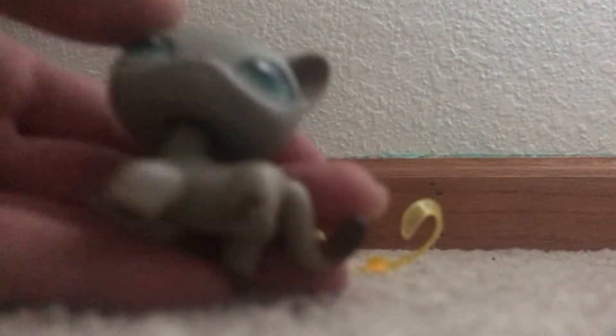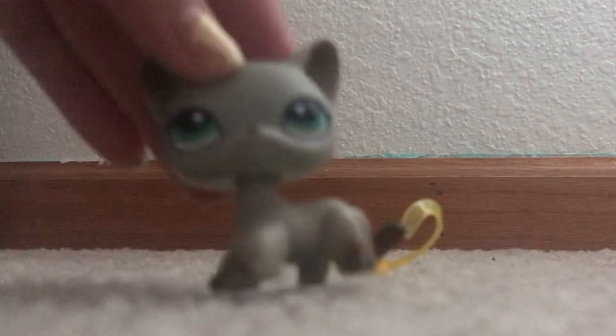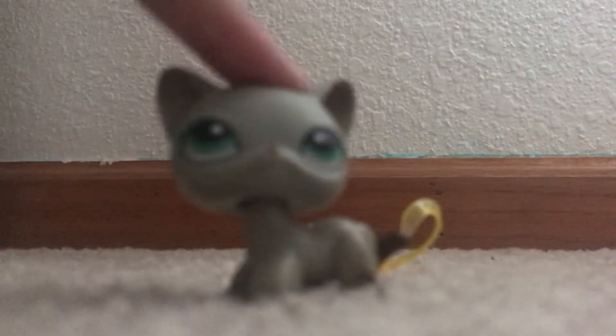Let's set that right there. Okay, next is the LPS, I gotta be careful — there we go. Let's just get rid of this packaging. And next is the short hair cat — oh my gosh, look how pretty she is, wow!